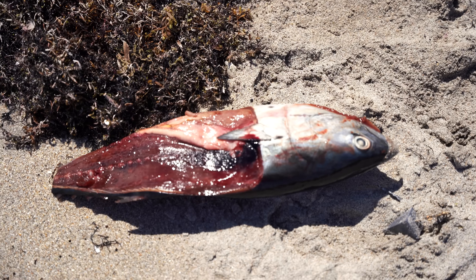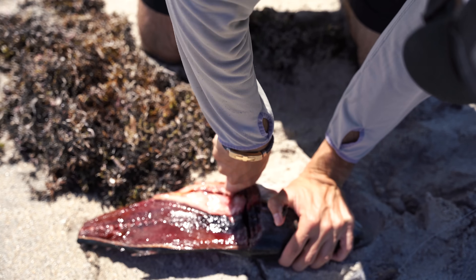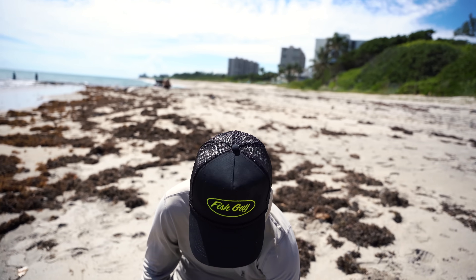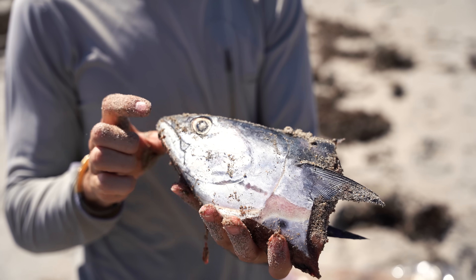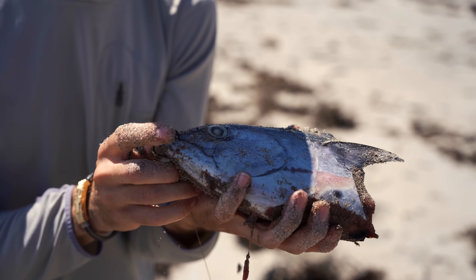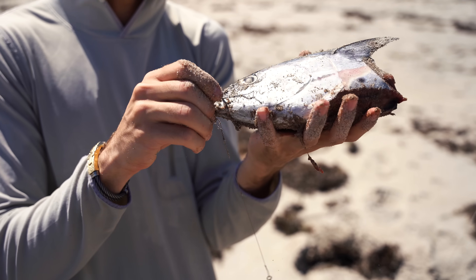That is a fresh bait. I don't know if I'm going to be able to cast it. The best shark bait around town — the Bonita head. We're going to put our hook in and sling this thing out there. Fingers crossed we're catching a white like Chris wants so bad — one day it's going to come true.